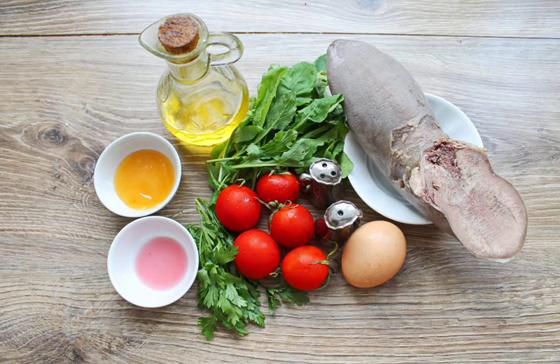Prepare all the necessary ingredients for making a salad with arugula and tongue. Wash and dry the greens and vegetables.